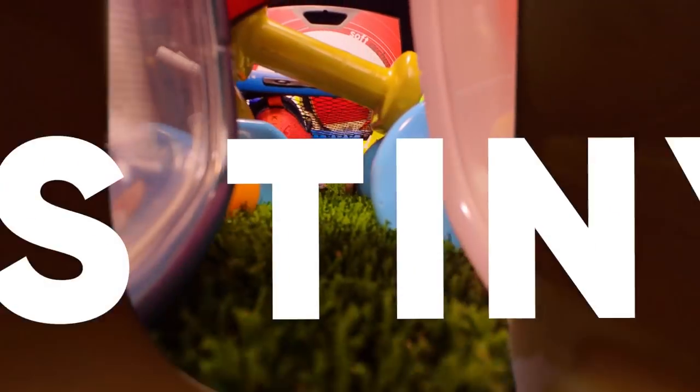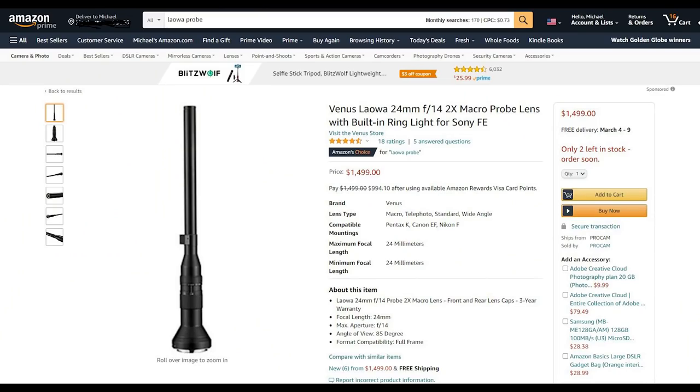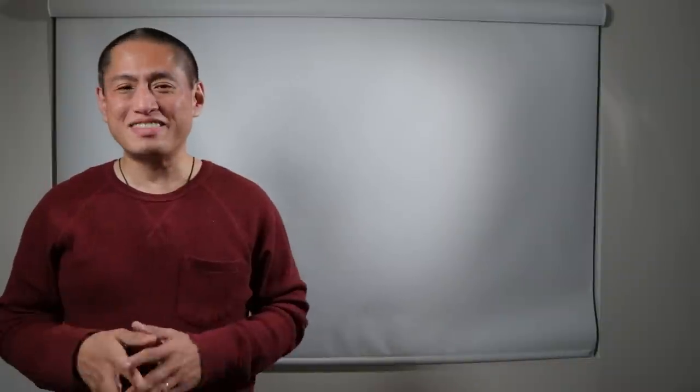The other big difference is the price. The Laowa is $1,500. It's really cool and I'd love to have one, but I wish the price were lower. This one is a fraction of that. So let's talk about this next camera.